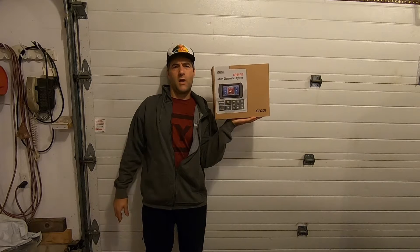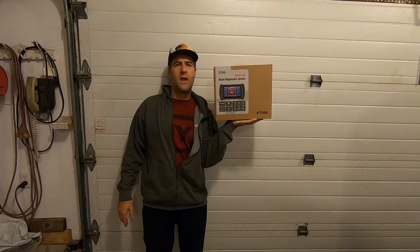G'day folks, it's DIYGuy123 here bringing you another do-it-yourself video. Today we've got a new tool in the shop — that's always an exciting day. The tool I'm going to demonstrate today is a brand new X-Tool IP819.